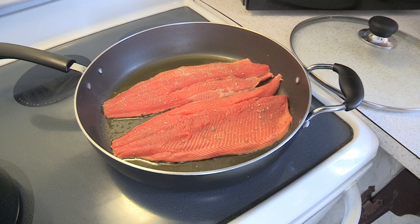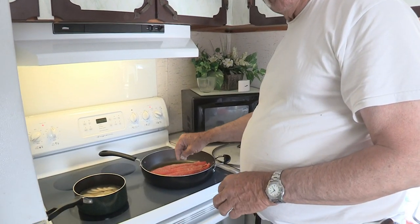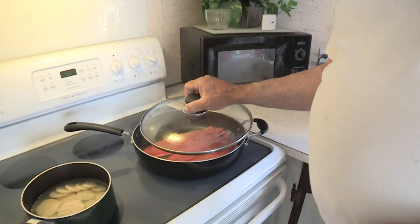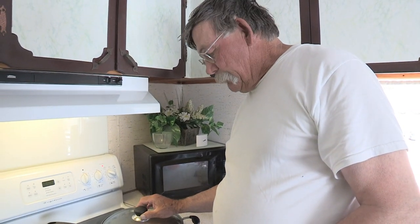We'll let them cook until we can run a fork through it. Your fork — it'll feel rubbery when you touch it if it's not cooked. When you poke that with a fork, the fork will slide right through it when it's cooked. I'll put a cover over the pan — that holds any splatters down as well as it allows the fish to evenly heat from both sides. You just have to watch them real close because they'll cook within a couple of three minutes. It's not a long-term thing; just make sure you've got your fork so you can test and make sure they're done.